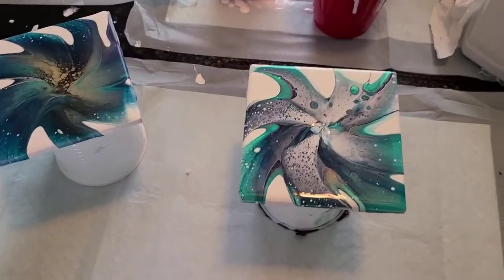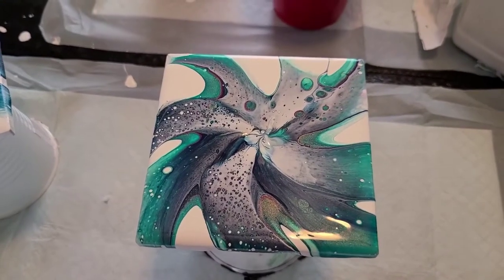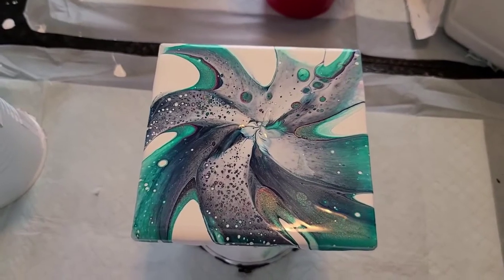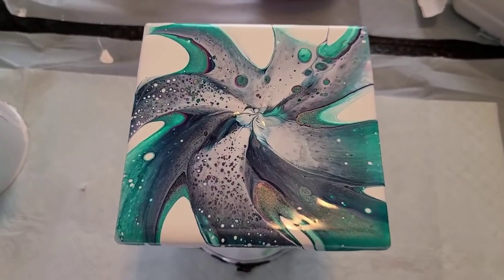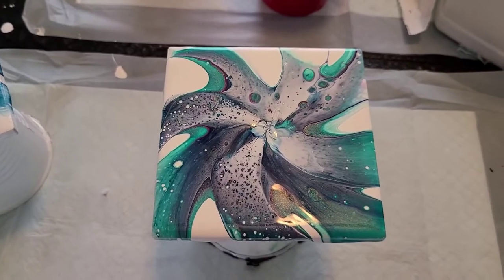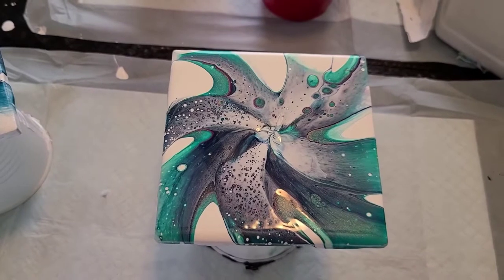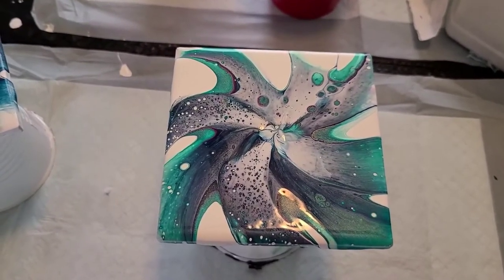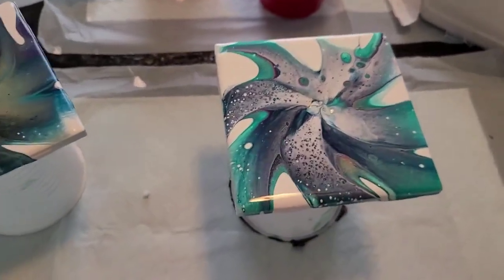Hi guys, I've been doing some experimenting today and I just wanted to show you a little bit of the results. Then I'm going to do a video on how I came to some of these results. This was all of my bottle paints thickened up. I'm going to show you that. I used Artist Loft White Flow for the background and American Floetrol for the cell activator.